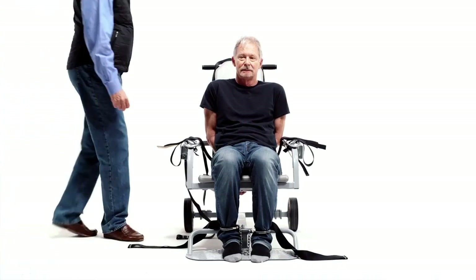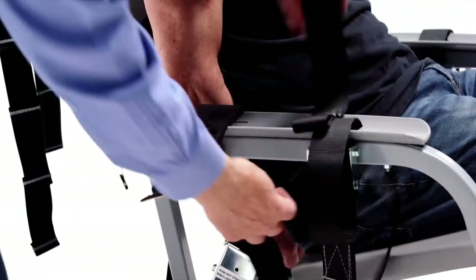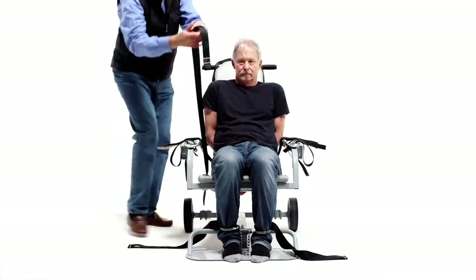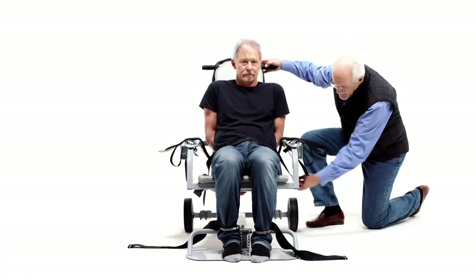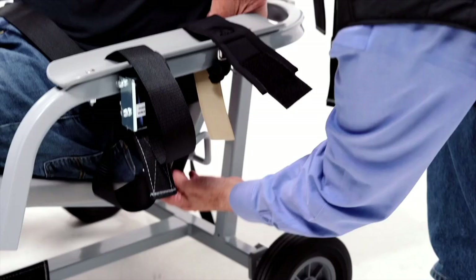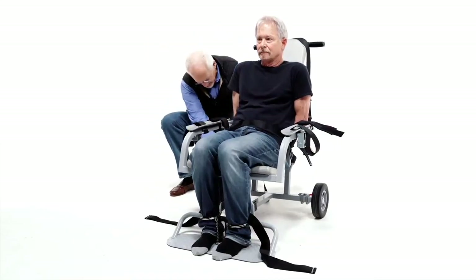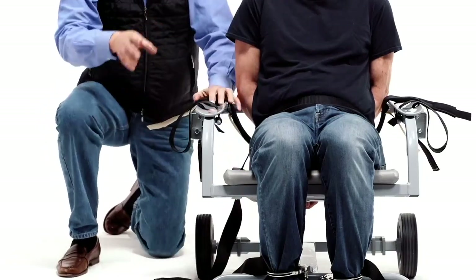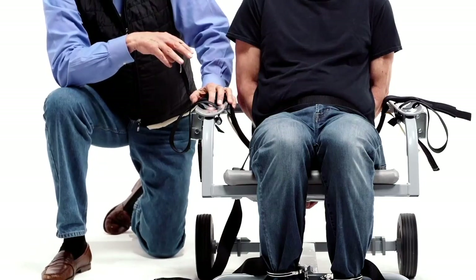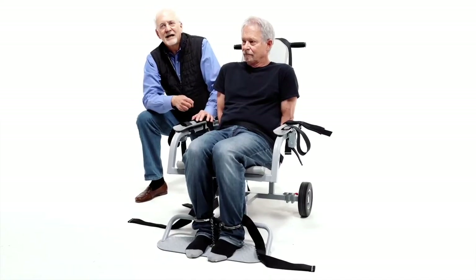Once the detainee is in the chair, the first strap you want to apply is the lap strap. Put it across his lap and then the looped end goes over the bar. Pull on it to tighten. Your objective here is just so the detainee cannot stand up. Don't make it too tight yet because you still have to deal with the handcuffed hands behind him — you will re-tighten the lap strap later.